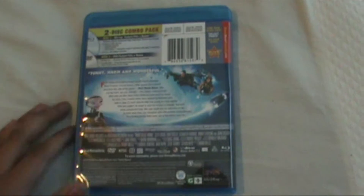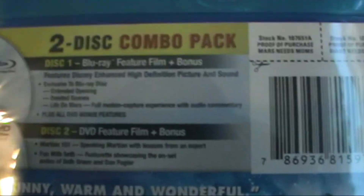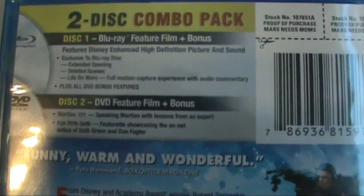Cover art. Here's the side and the back. Two discs — first, this is the Blu-ray, and the DVD plus bonus as well.